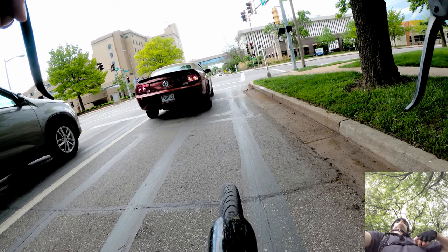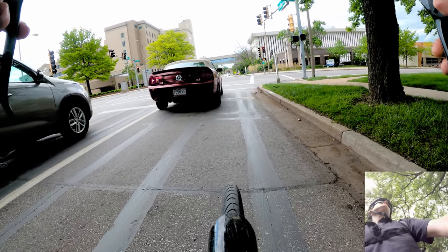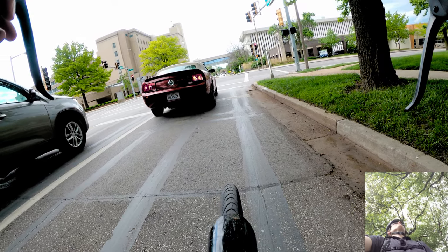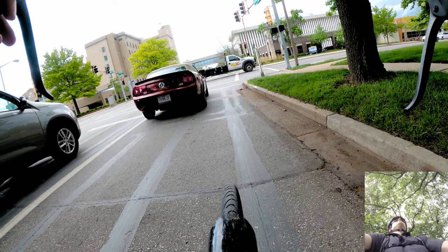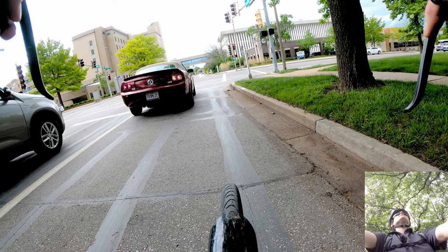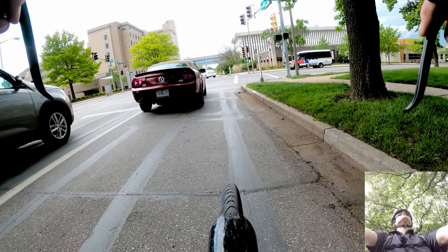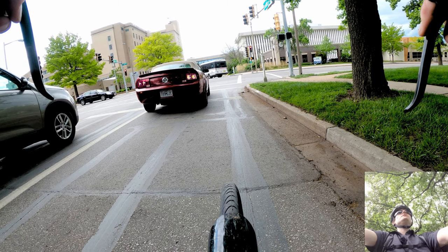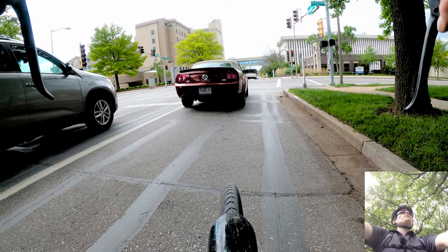It doesn't have to be that complicated. I bring a fresh dress shirt every day, but otherwise you can leave your work pants at work — you can reuse the same pants throughout the week. Leave your tie, suit jacket, belt, and all that stuff at work. It just weighs you down and you don't need to bring it every day, unless you don't have a secure place to leave it overnight at work.